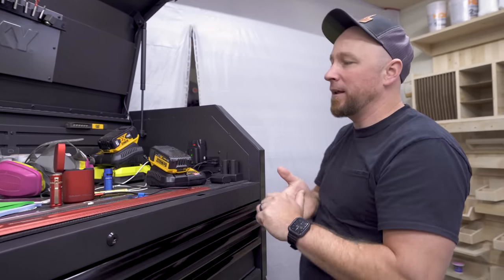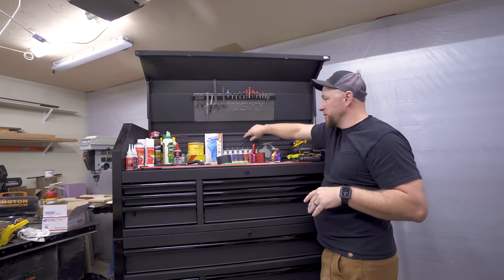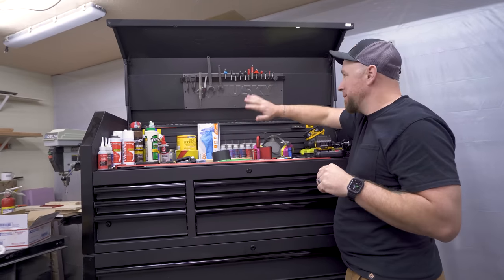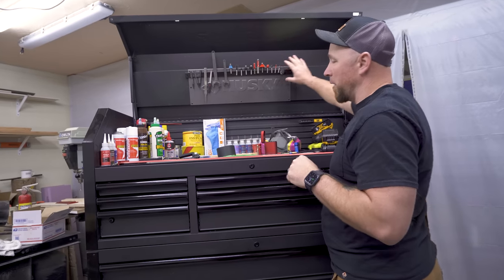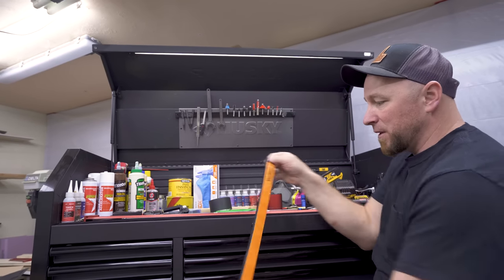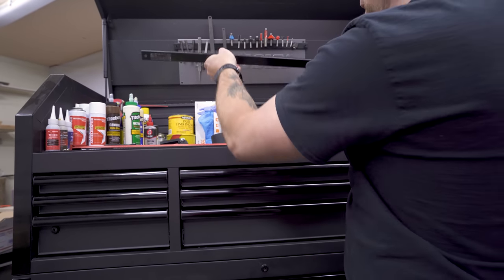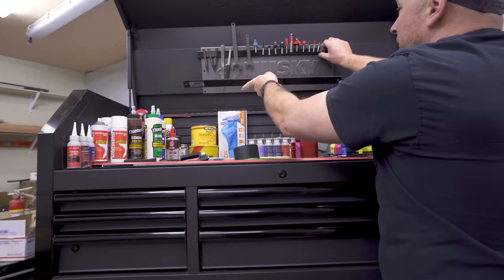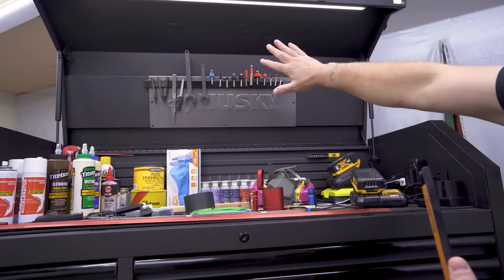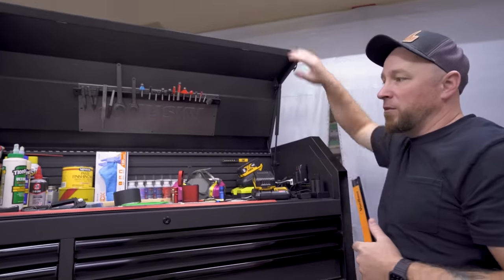We'll talk about a super cool new flashlight from Olight a little bit later in the video. Now this back wall is actually like a giant magnet, so a wrench will stick right to it. But what I did to better utilize that space is I put a magnetic bar up here — one of those magnetic strips you'd normally screw to a wall. I turned it around and mounted it up inside. So now I have router bits, wrenches, files, and stuff like that up there — things I use all the time — and the greatest part is they won't fall off when I close the lid.